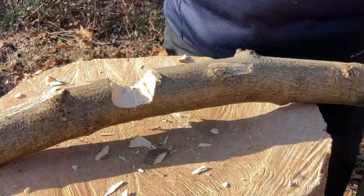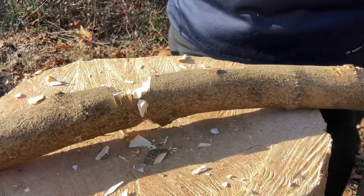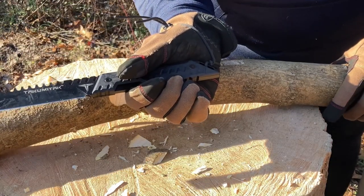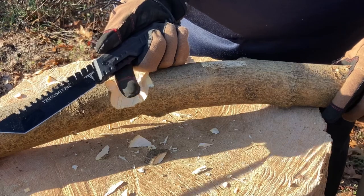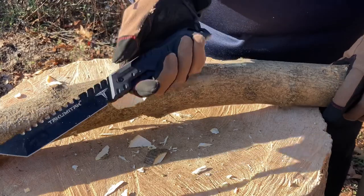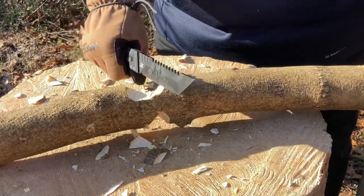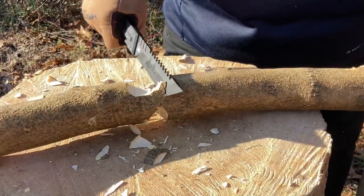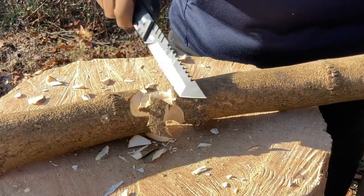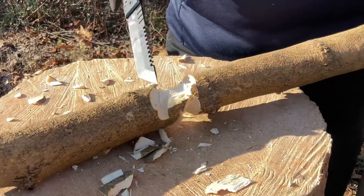I'm going to use every part of the blade — right now using the rear part. I do recommend a lanyard 100% — even though there's the groove for the finger, it is a tad slippery and I'm very grateful to have the lanyard here. It's just biting in — look at that chunk right there.